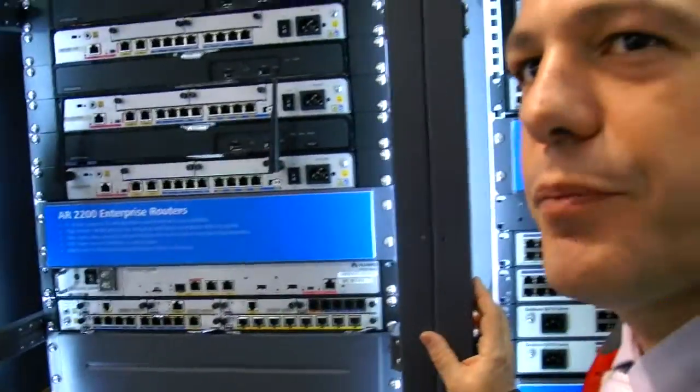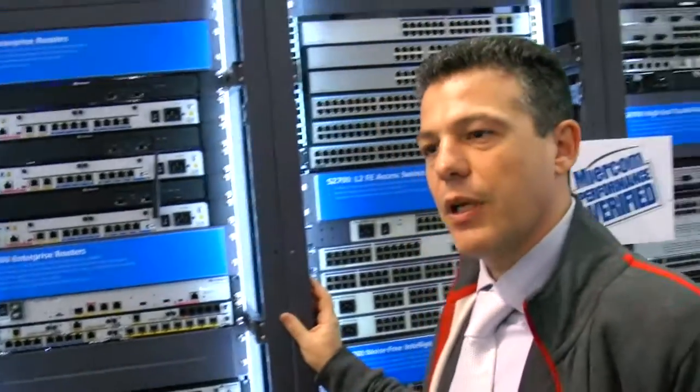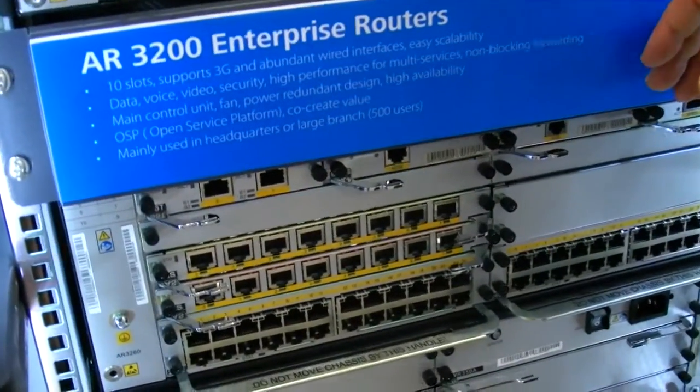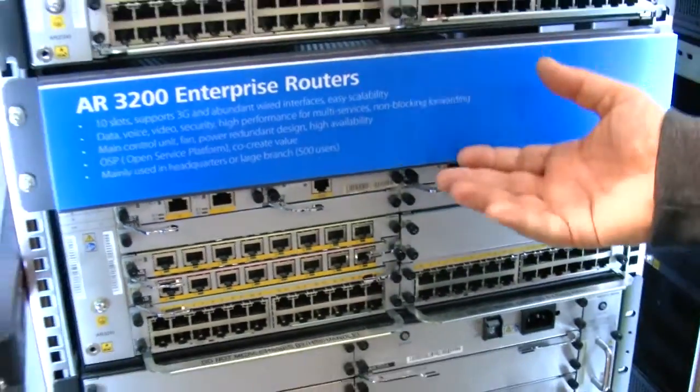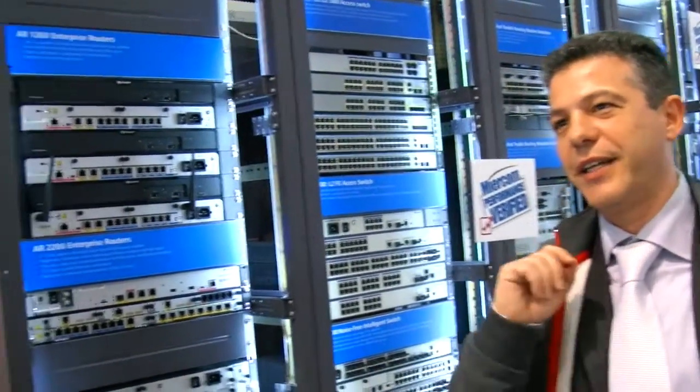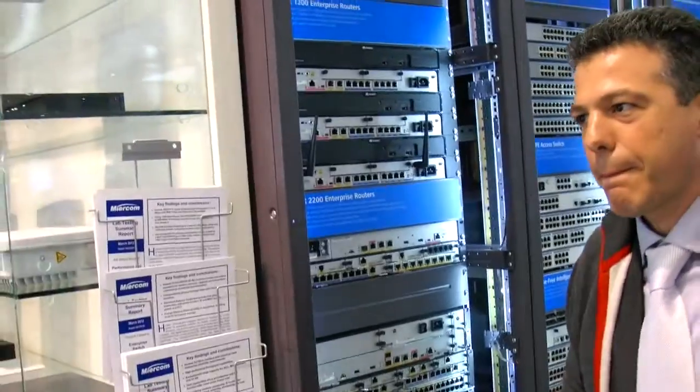What processor is inside — is it HiSilicon? We have HiSilicon switching for gigabit switching. As you can see here, we can achieve up to 160 gigabit switching capacity, plus a CPU for managing the WAN traffic. Is that the HiSilicon ARM Cortex-A9? We have a dual-core processor plus integrated silicon for switching — switching and routing integrated in one box.